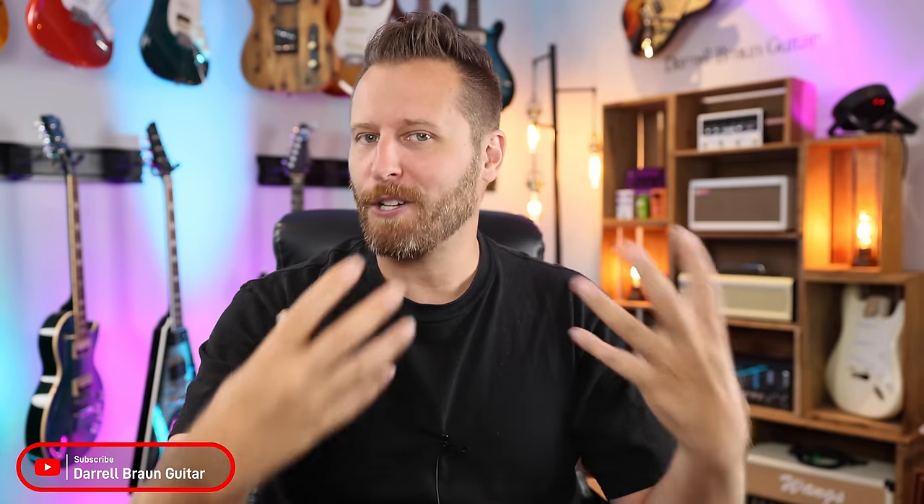Thanks so much for watching. Let me know in the comments below if there are other underrated mods you've stumbled across that really change the tone or make guitar playing easier, but not a lot of people know about. Drop them in the comment section — I'm sure everybody would love to read those. I hope you guys enjoyed the video. Subscribe to the channel if you haven't done so, and have yourself a great day. Take care.